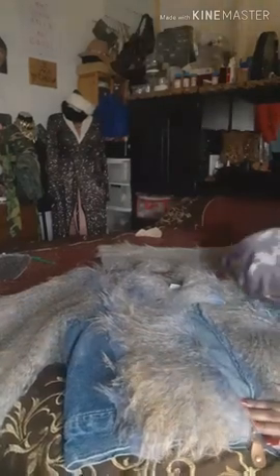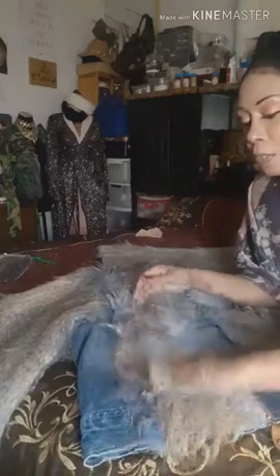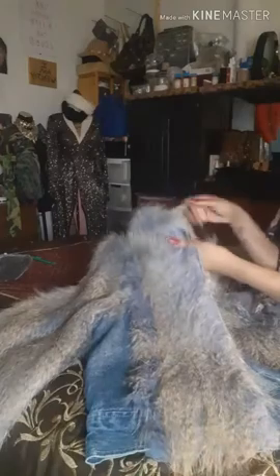Today we're making a jacket. I used a vest — if you see, I'm taking this fur. I already pretty much used a hot glue gun and glued down this side, and the sleeve I sewed on. So basically I'm going to show you guys how to do the sleeves.